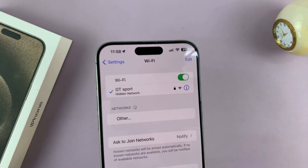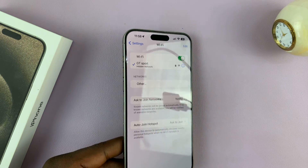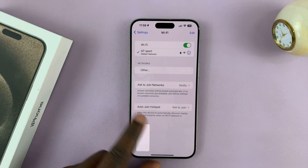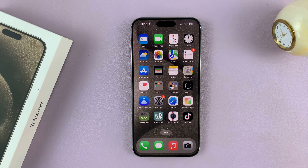That's basically how to connect your iPhone 15, and also other iPhones, to a hidden network or a hidden Wi-Fi network. Thanks for watching. Leave your comments and questions down below, and good luck.